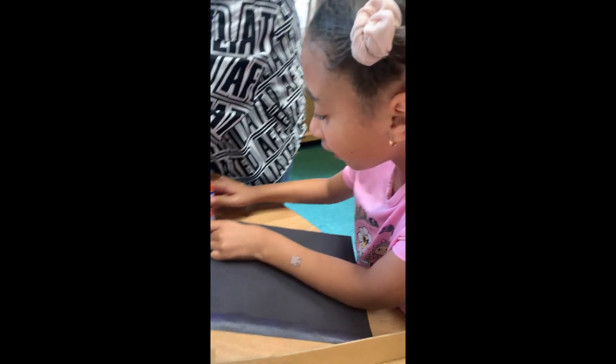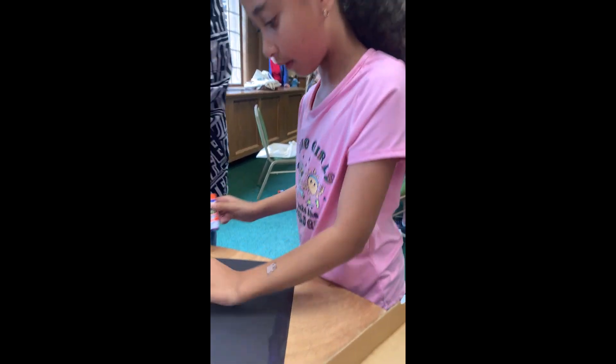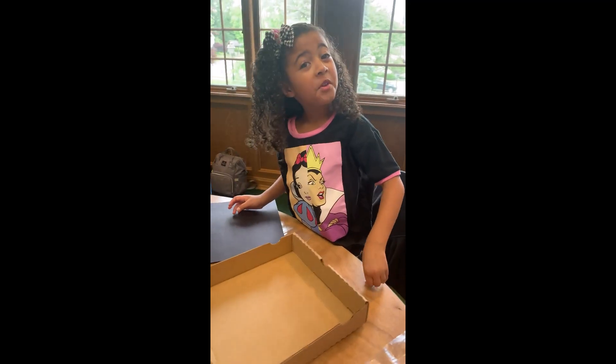I'm putting glue on the black piece of paper. Tyler, how are you doing with your box? I found a piece of tape.